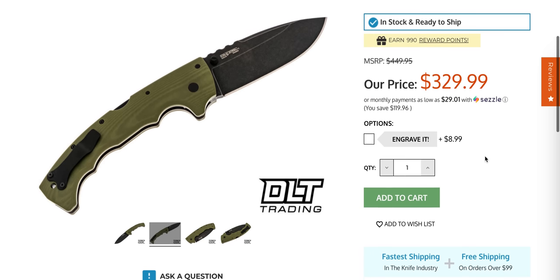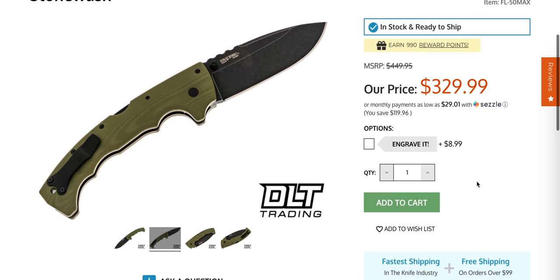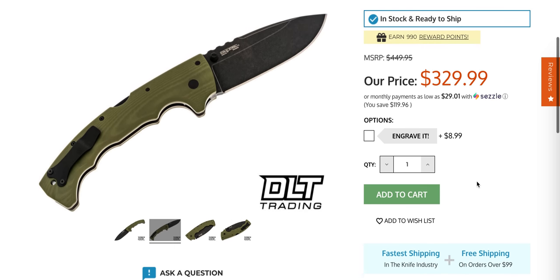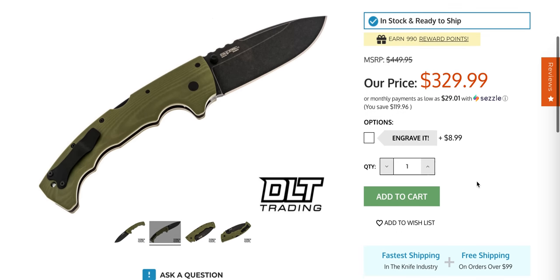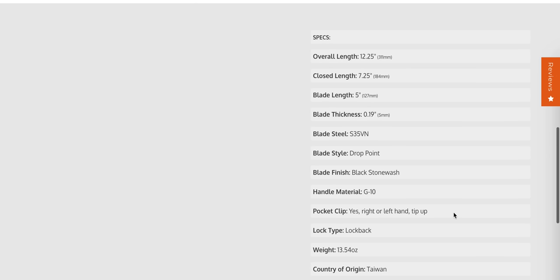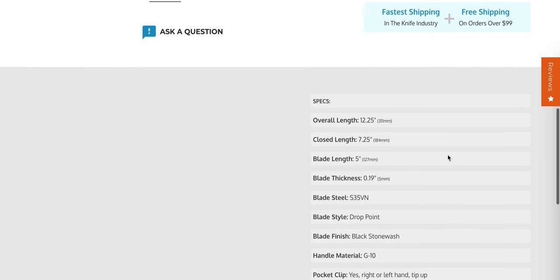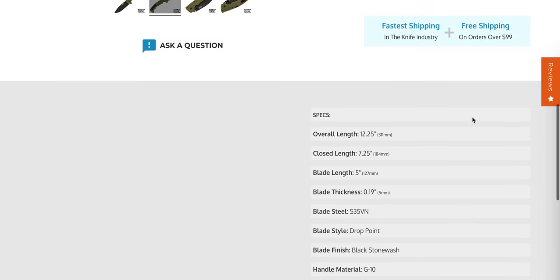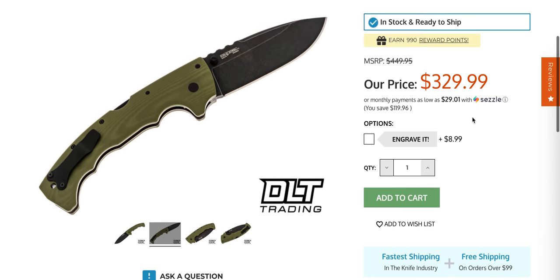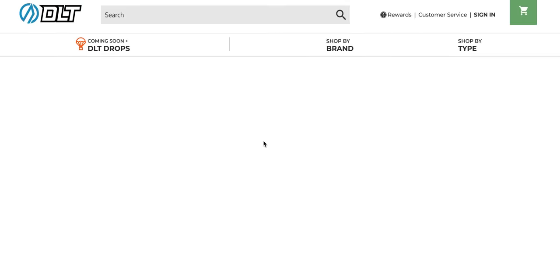These are getting up there price-wise. Cold Steel in S35 — this is huge, so part of the price is just the excess materials. But Cold Steel knives are no longer like, wow, these are $50 to $100 better than the competition. And we still have to remember there's going to be a lot of different opinions on that. These are made in Taiwan, not the USA, but also not China. It costs a lot more in Taiwan than it does in China, but we are definitely seeing price bumps on a lot of Cold Steel knives.